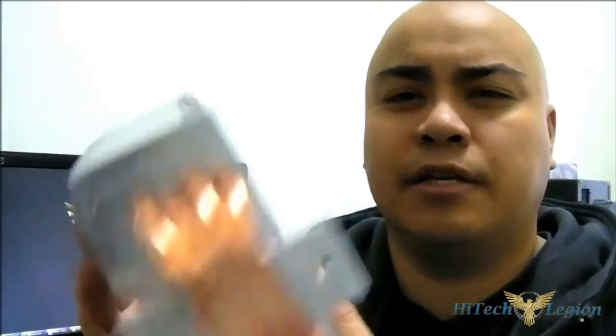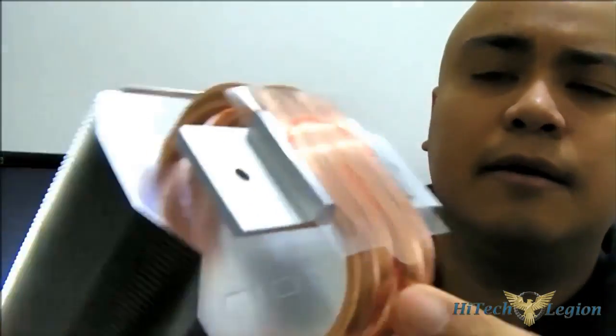Underneath you get the direct touch heat pipe. There is no nickel in between — you just have the copper directly contacting the CPU surface.